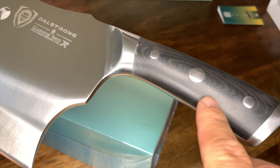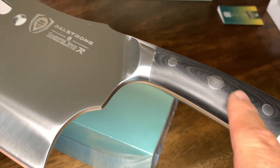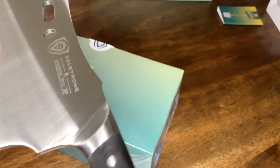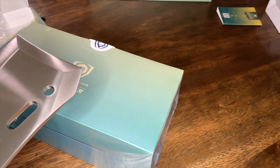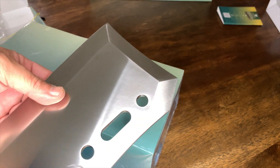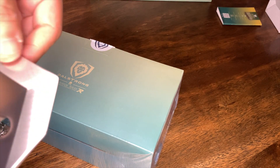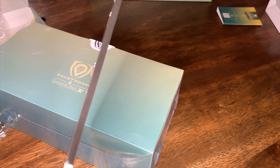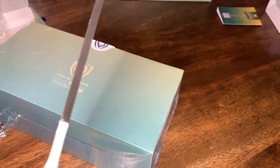I think the handle is micarta, or it could be wood, but man this thing feels solid. I'm not sure if this is meant to be used in the kitchen or a zombie attack. Oh, this part is actually sharp too — oh wait, no, it's dull. Okay, but look at the spine on that thing — let me see if I can get a good angle. There you go — this thing is thick, like thick.